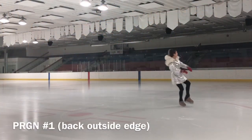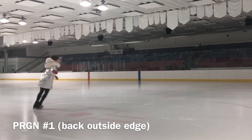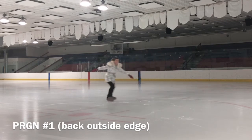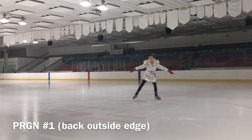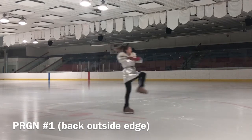Combinations are defined as two or more jumps in which the takeoff edge of the second or third jump is the same as the landing edge of the first jump. The most common jumps on the back end of a combination are the toe loop and loop, because they take off from a back outside edge.